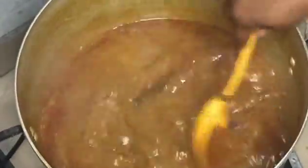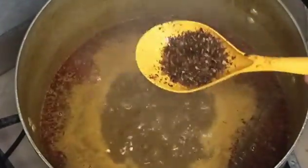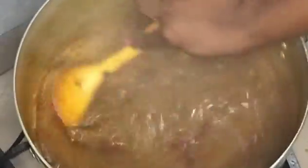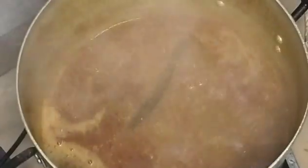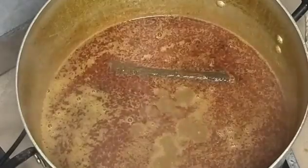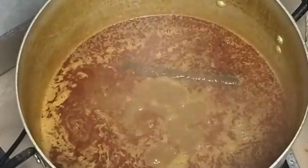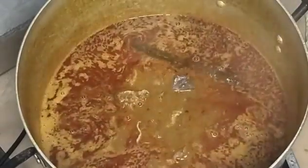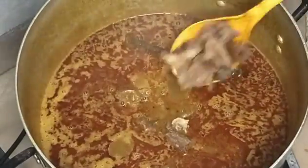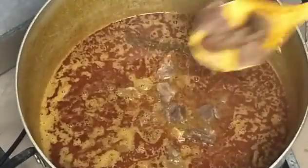I did not add lots of salt because the stock fish and other ingredients already have loads of salt in them. I tasted and the pepper was not enough so I had to add some Cameroon pepper. But to be honest, Cameroon pepper nowadays is a scam — it's not like before, and I don't know why. Anyway, now I'm adding my beef, which has been pre-cooked. Sorry I didn't show you guys when I was boiling the beef.